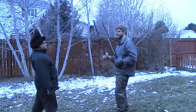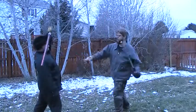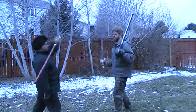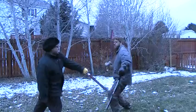And we'll begin. One. Three. Four. Five. Six.